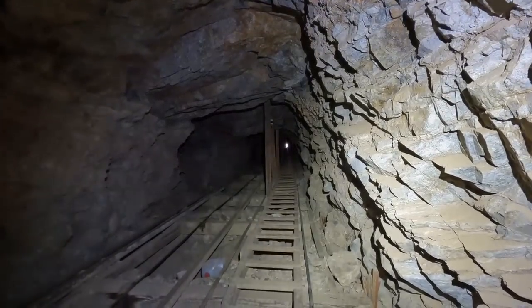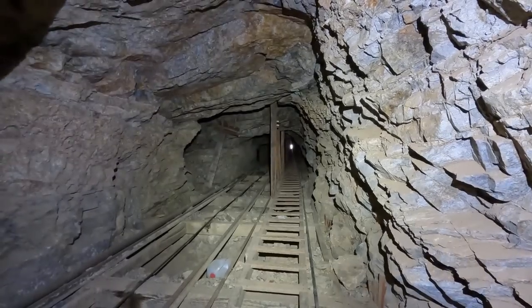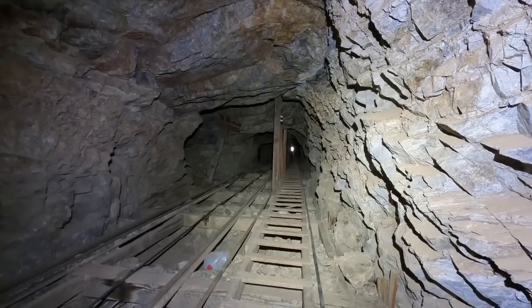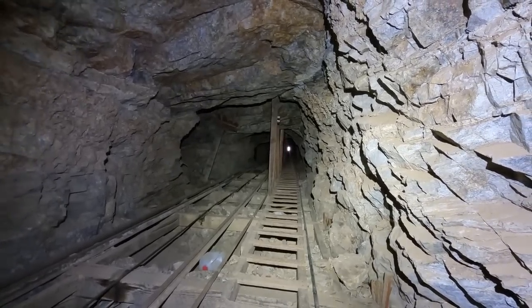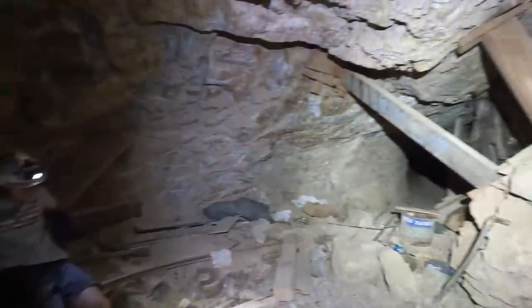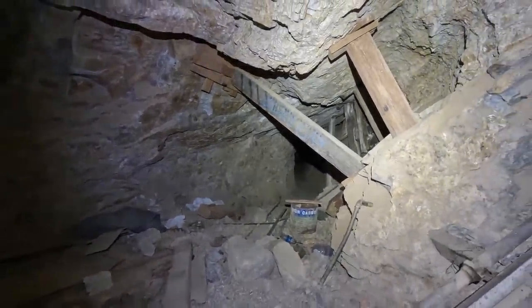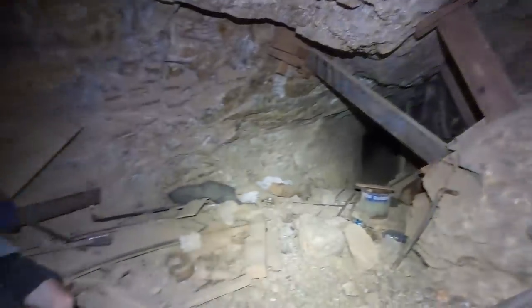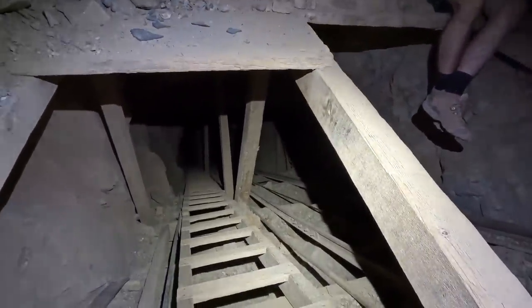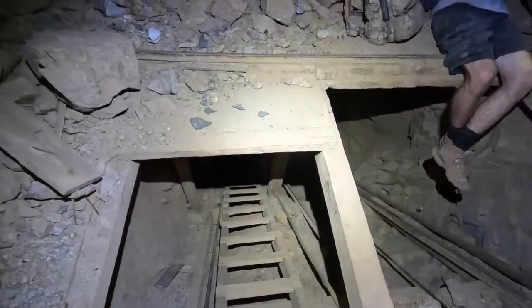Hey guys, Weston mine detective here coming at you with another mine exploring video. This is my fourth or fifth trip to this particular mine. Here's looking up this incline shaft right now — we're on the 200-foot level and I'm here with my buddy Nick. Here's looking down the right-hand drift of this 200-foot level, which I've already checked out in previous videos. We're going to continue down this incline shaft and check out the 300-foot level, and hopefully connect to one of the nearby mines.